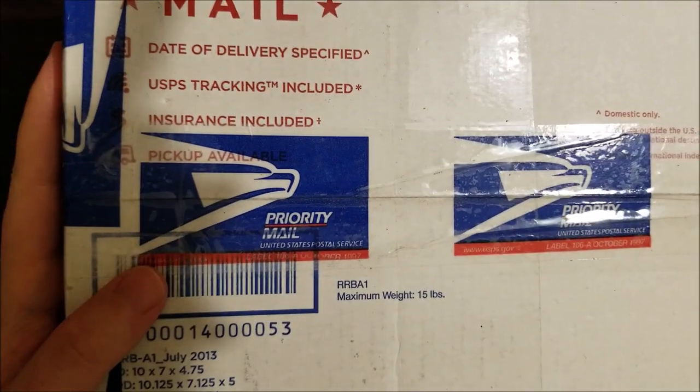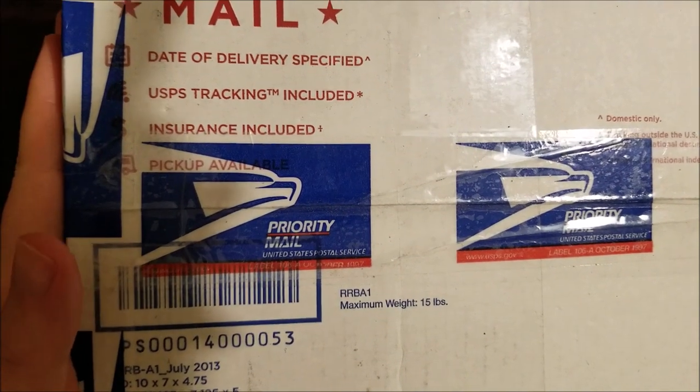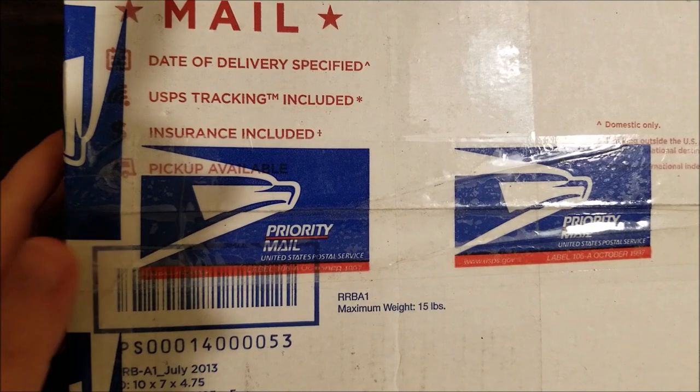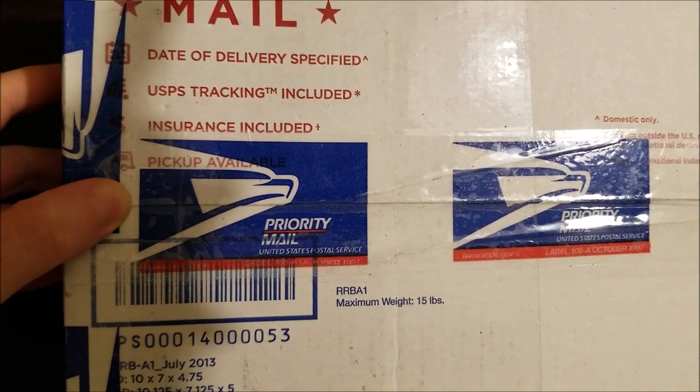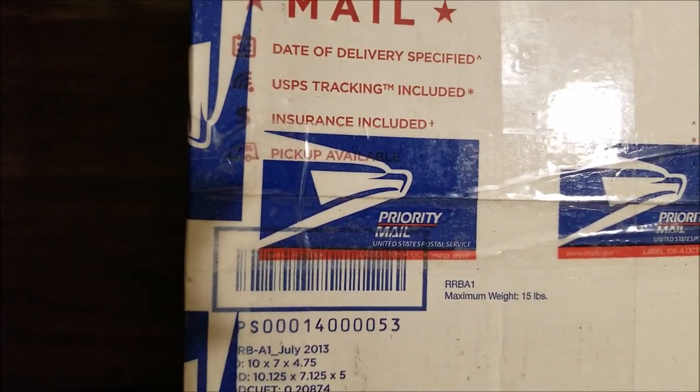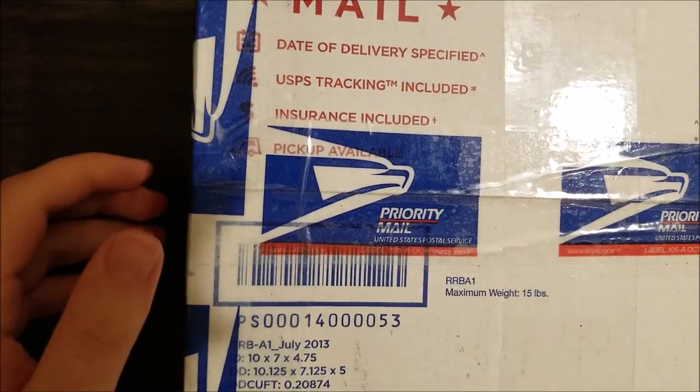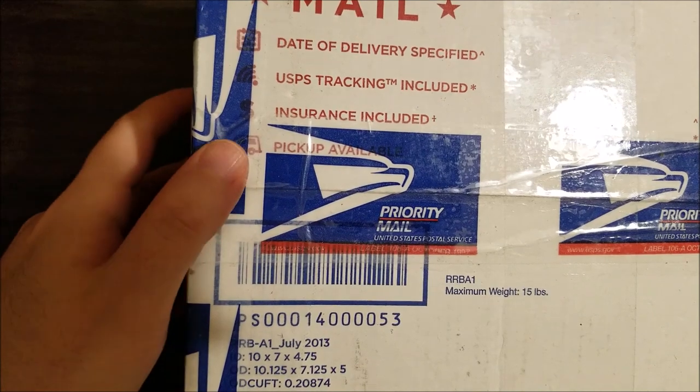Hey there YouTube, this is SGM4306 back with another video. This time I have a package — another repair, since you guys have been eating up the past few game console repairs. This is not a game console, but it is retro audio related, so let's just pop this open.